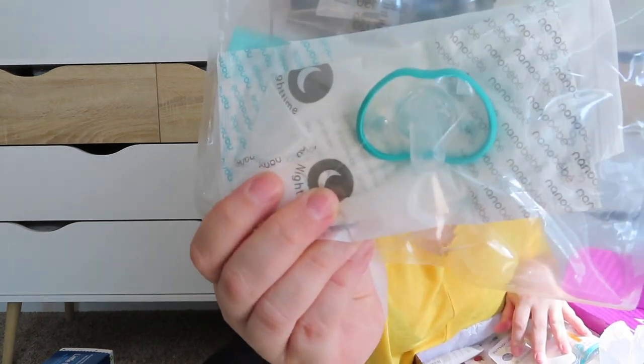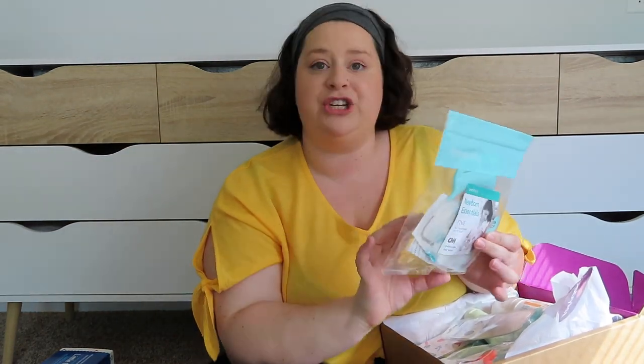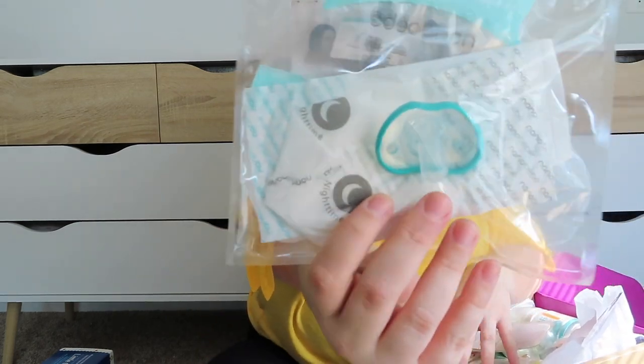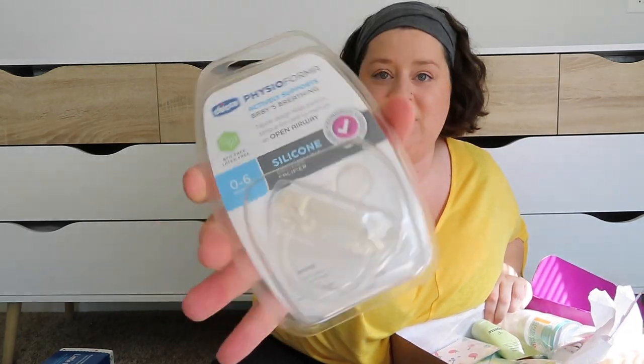This is a little pacifier from Nano Baby — and Nano Baby is actually the brand of bottles that I want to get. I really like their style and also the bottles are shaped more like a breast, which is why I want to go with those. It looks like they also put a few milk storage bags in here too. I'm excited for this little Nano Baby pacifier. And then there's another pacifier — this one's from Chicco. So that one's cute.